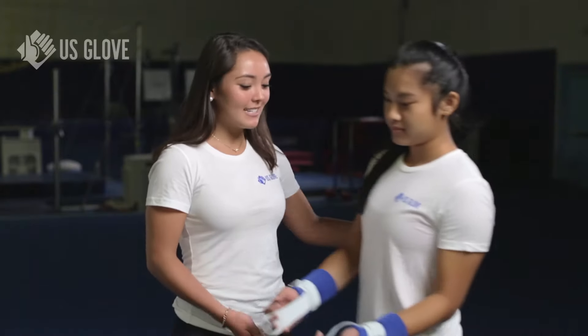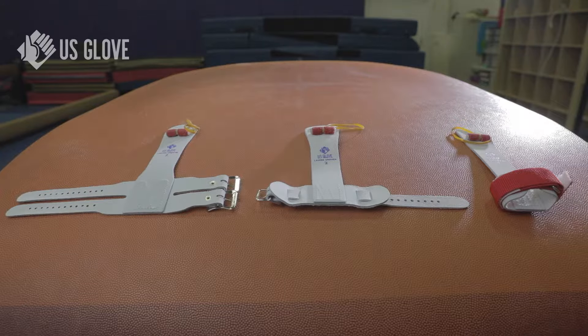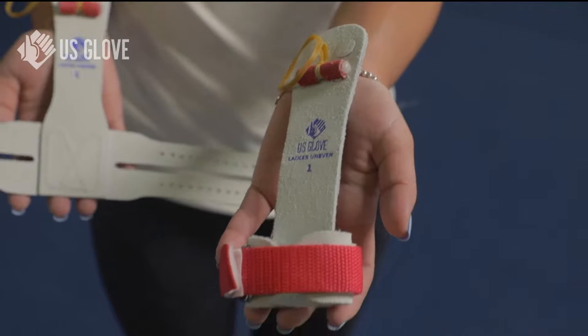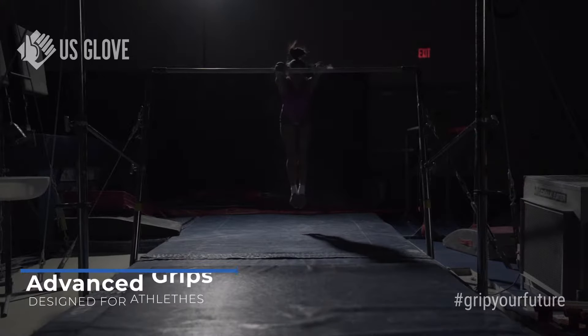Our next option is the ladies hotshot buckle grip with a leather cuff. We also offer the hotshots in a variety of closures, including double buckles, hook and loop closures, and padded cuffs.